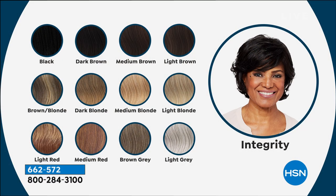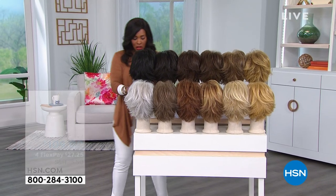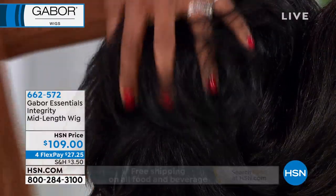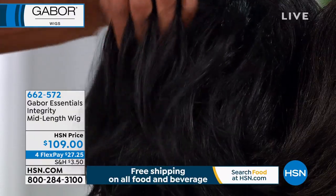You can really see all of the dimension. Because that's what real hair has — dimension. It's not a flat color. Even when you go to the hair salon, one of the reasons why we spend so much money and it takes so long is that they put the dimension in our hair color. And that's what you have in all of these wigs: black, dark brown, medium brown, light brown, brown blonde, dark blonde, medium blonde, light blonde, light red, medium red, brown gray, and light gray. But these are very limited, and even the black has dimension — it's not a flat black.